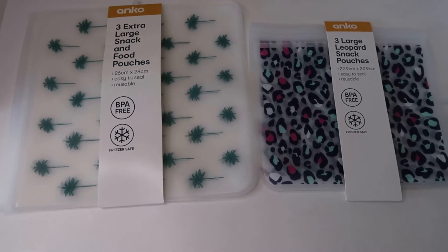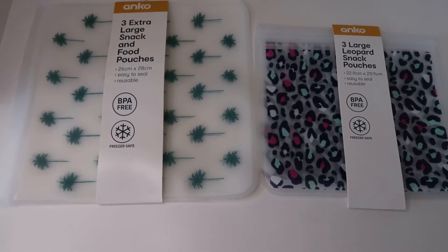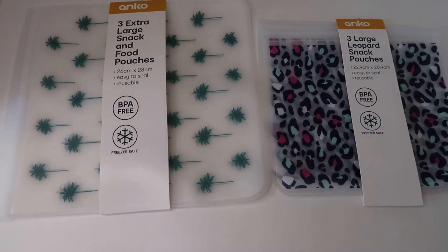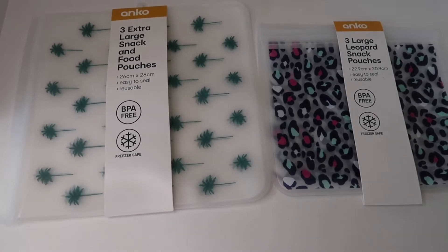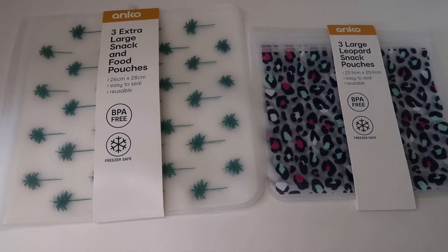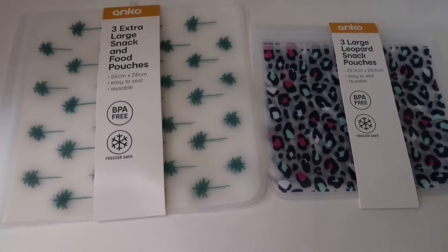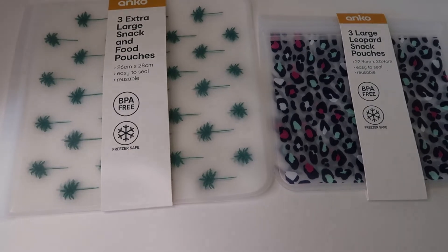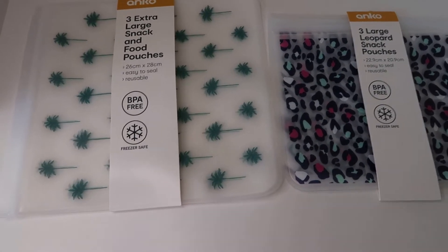Hi everyone, today I have a quick Kmart haul to show you. I bought these about a month ago and they've been sitting in the box just waiting for me to do this video. There's also another item that I got which was a beach trolley. I'm going to do a voice over on that because I took a little video of that ages ago when I first got it.